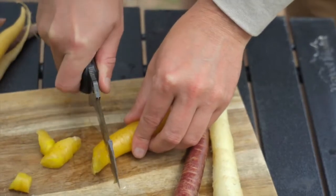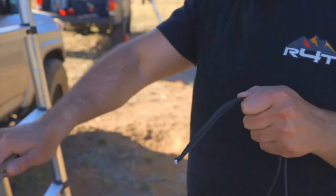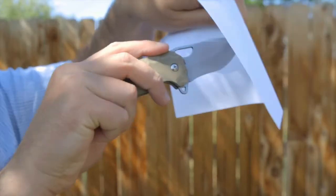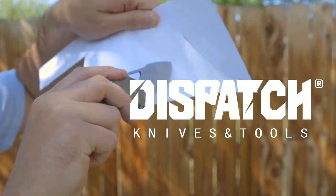I ran these through a couple of tests and we were easily able to cut through pretty much everything. I also cut some cord — this wasn't paracord, just regular cord — but it still cut through basically like butter. All the knives were very smooth pulling through.